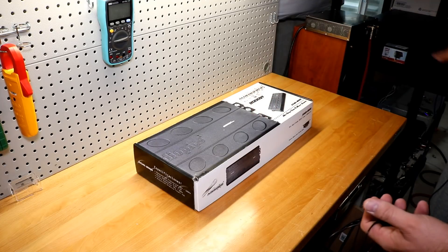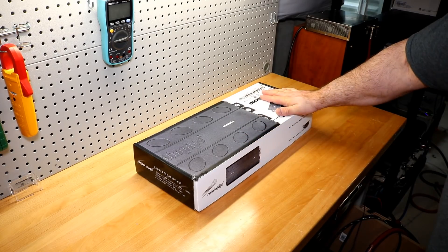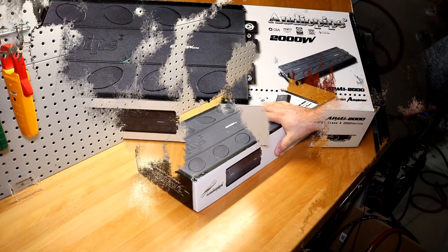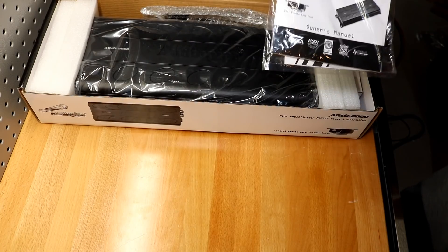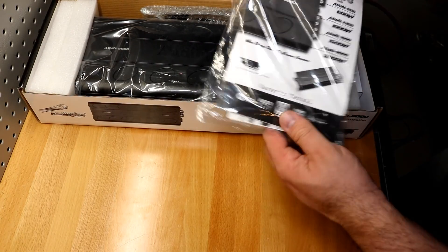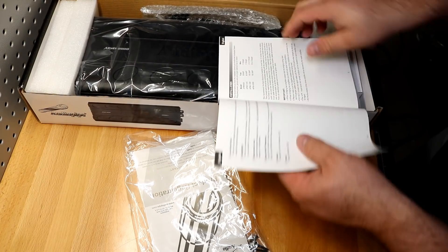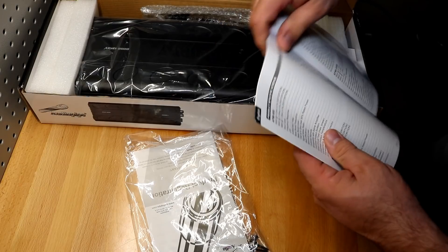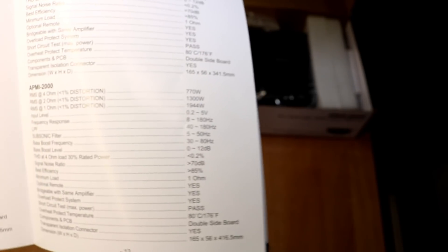We're going to unbox this amplifier, strap it up to the 81 amp dyno, and find out exactly how much power this one puts out. The APMI 2000 is rated at 770 watts by one at 4 ohms, 1300 watts by one at 2 ohms, and 944 watts at 1 ohm — all at 1% THD. We'll find out shortly if that's real or not.